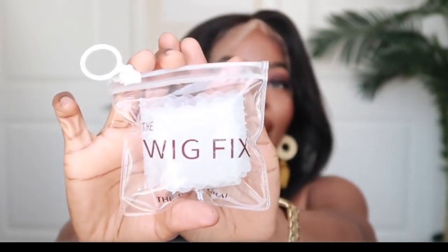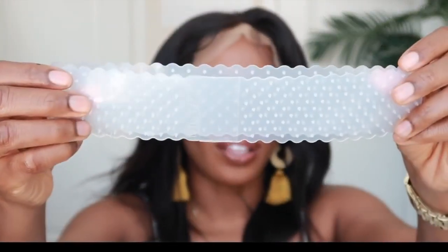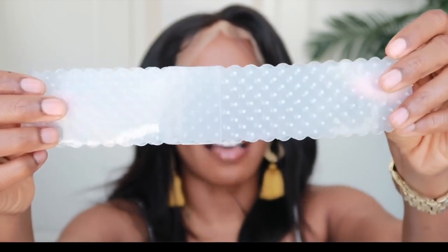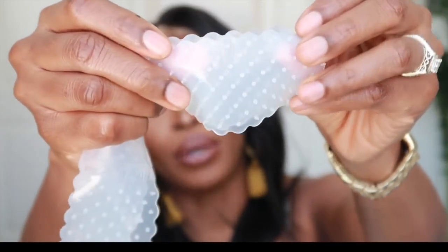Now I do want to try on the Wig Fix to see if it will keep it from sliding. This is what the Wig Fix looks like — it comes in a nice little baggie. From many reviews I've noticed, this particular wig grip is better for units that have a standard construction, like ones you find in the beauty supply store. It's better to use it if the unit already has an elastic band sewn on. It is made of silicone material with little buds that grip the unit to your head and keep it in place.